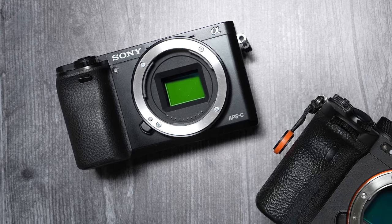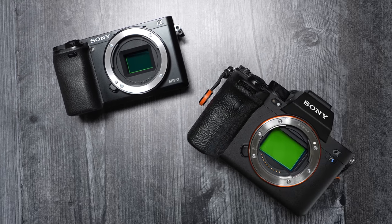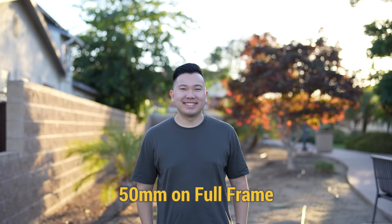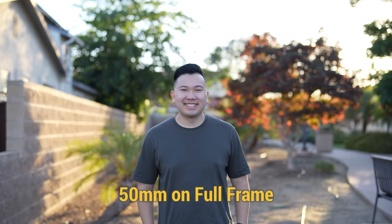Every time I make an APS-C video and throw in these number conversions, it confuses a lot of new creators. So allow me to quickly explain. An APS-C sensor is obviously smaller than a full-frame sensor. Full-frame sensor can be taken as the standard — a 50mm lens designed for full-frame used on a full-frame camera will give you the exact 50mm field of view.